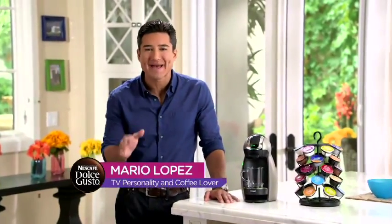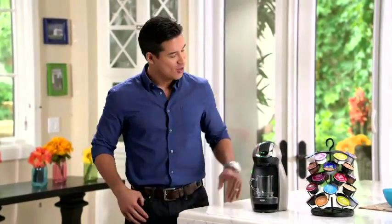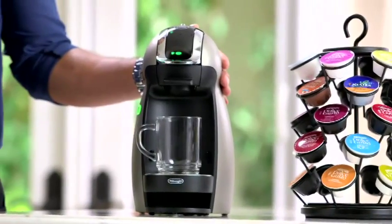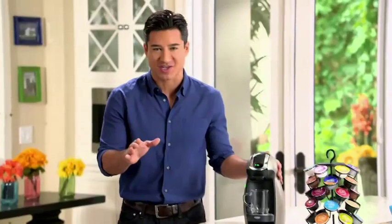You got a minute? Because that's all it takes to brew up the best-tasting cappuccino, latte, espresso, or black cup of coffee that you've ever had — and you do it with the Dolce Gusto. Don't let its small size fool you. It may be small, but it's powerful.